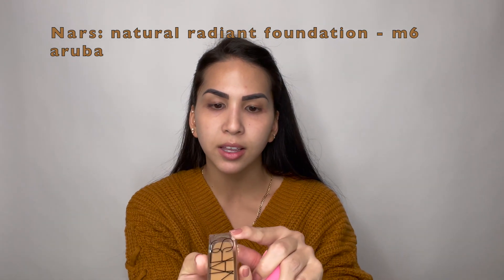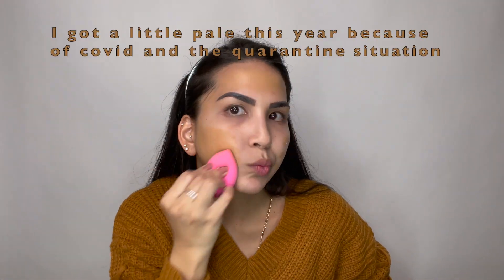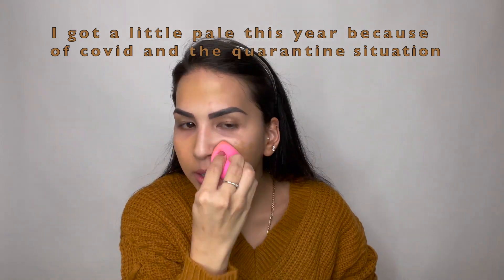After the primer, I like to go ahead and apply my foundation. The one I am using today is from NARS and the color is M6 Aruba — this is the Natural Radiant. I start with maybe one pump on my beauty blender, or you can put it on your face. I do two dots total, then I grab my beauty blender and dab it in, making sure to blend it in really well.